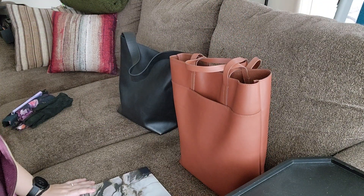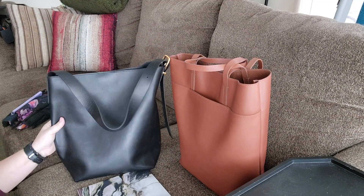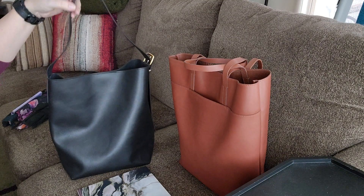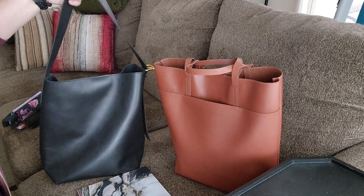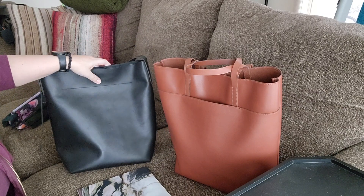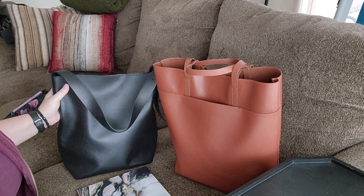I'm going to start by comparing the two and pointing out the similarities. I've had the black bucket tote for a few weeks now, using it every day. They're similar in shape. The brown essentials tote is slightly larger, just by a little bit. They're both made of smooth leather, a bit on the thinner side with a subtle sheen — they don't look cheap. Smooth leather is definitely prone to scratching.